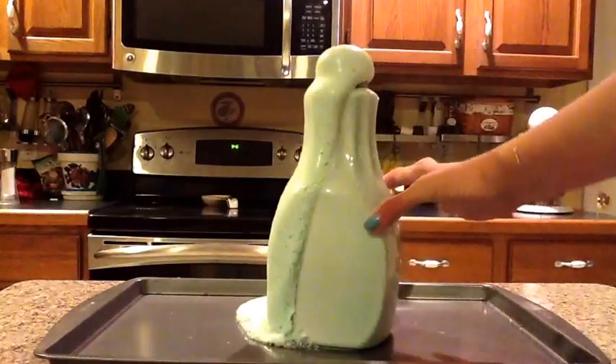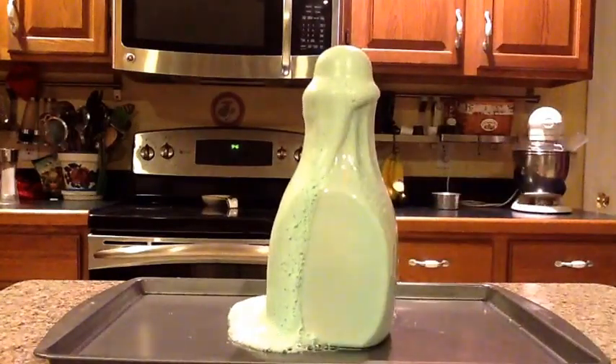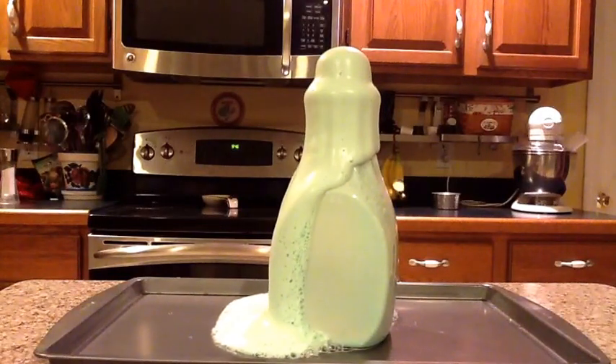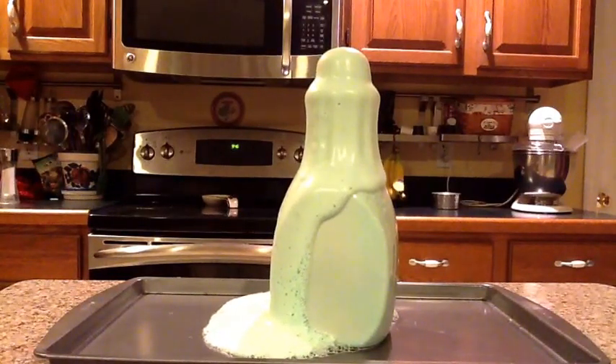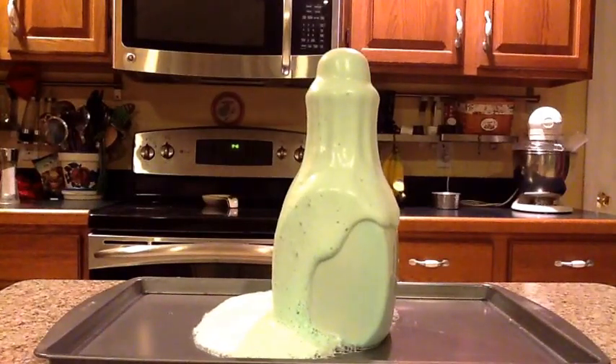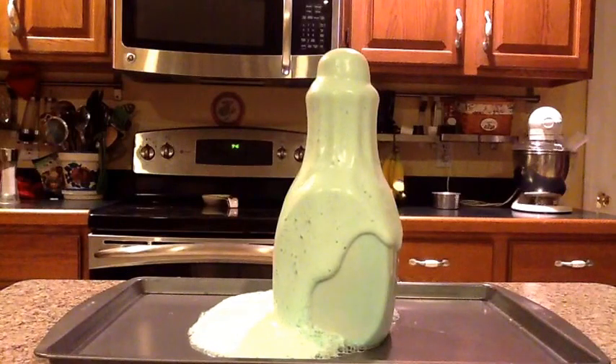As I touched the bottle, I felt that it was a bit warm — not too hot, just warm. This made me realize that this is an exothermic reaction. This means that a little bit of heat was produced in this reaction. The reason the heat is produced is because the yeast reacts with the hydrogen peroxide to form oxygen and water.